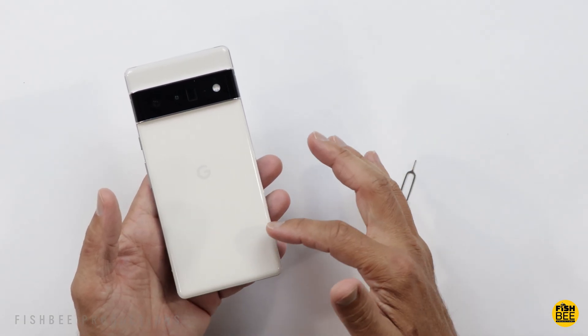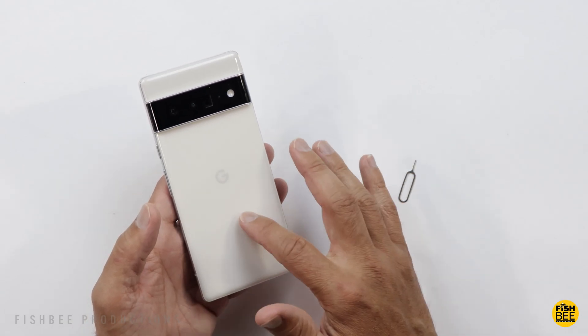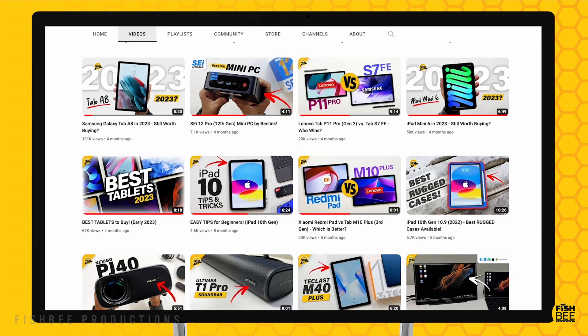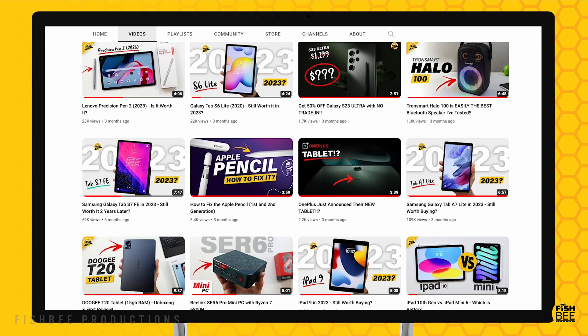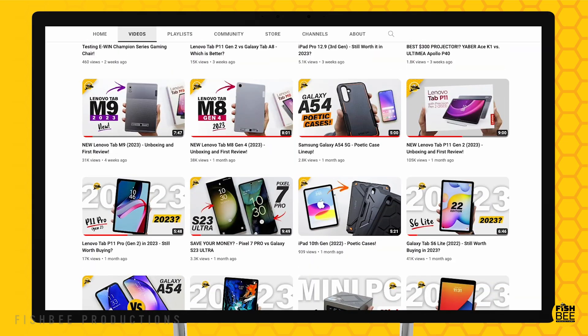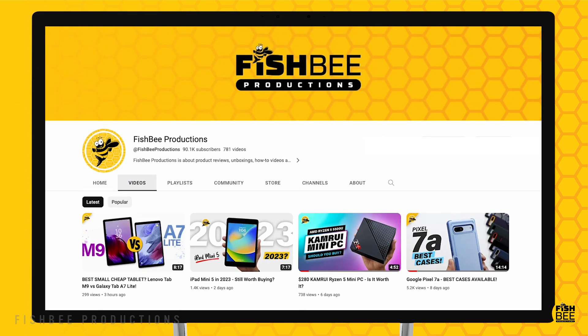Now your phone's ready to sell, trade in, or give away to somebody who maybe hasn't tried a Pixel phone yet. If this video was helpful, consider subscribing and giving a thumbs up. This is Brian from Fishby Productions — thanks for watching and I'll see you on the next one.